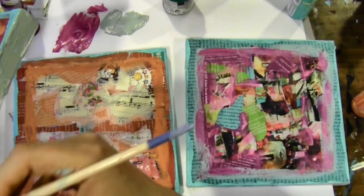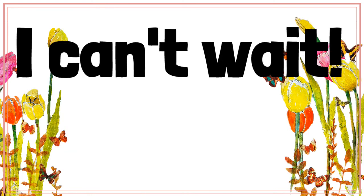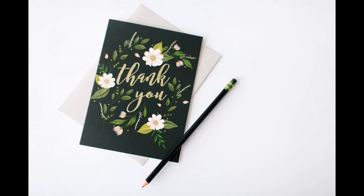Next up, we're going to talk about how to avoid rookie mistakes by following a simple process to help you shut down your inner critic. I can't wait to see you in the next video. Thanks so much for spending this time with me — bye for now.